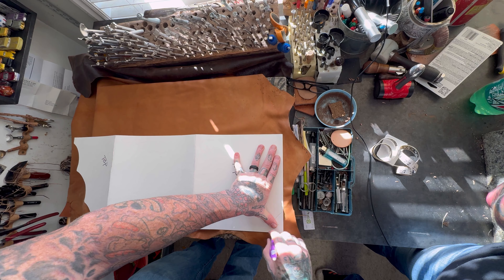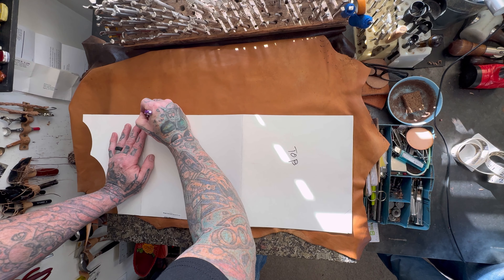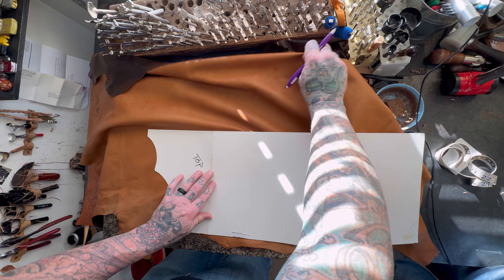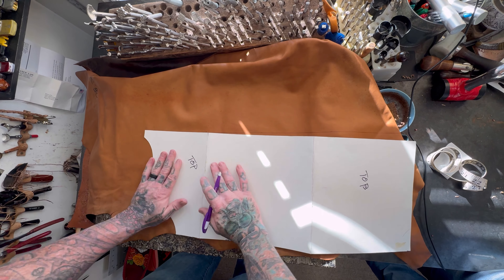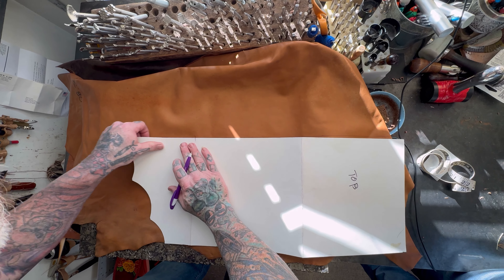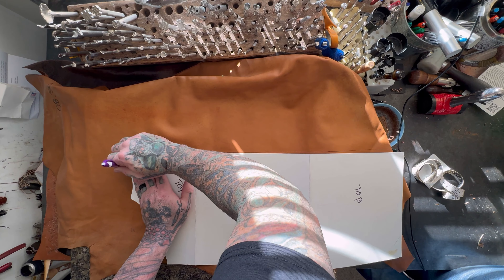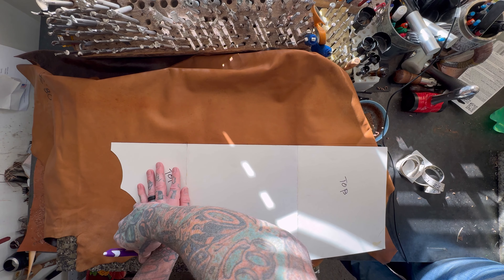I used a half-round tracing tool to trace some curves to give it that western look. Today we're going to be using this rad patina-looking leather — it's a soft leather that's simple to sew by hand or on a sewing machine. I want to use this side, so I'm going to flip it over and place the template on the back side, all the way to the bottom.